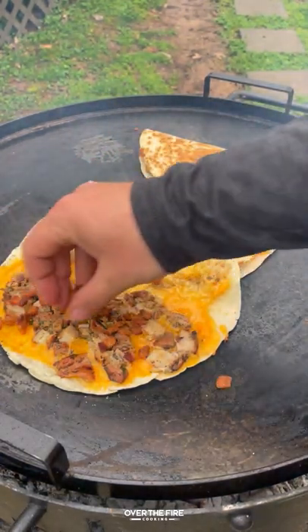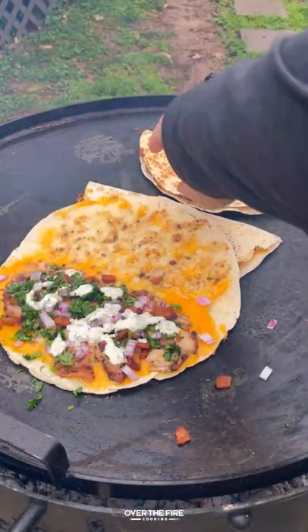We're gonna add in some bacon bits, some red onion, cilantro, and that spicy ranch.